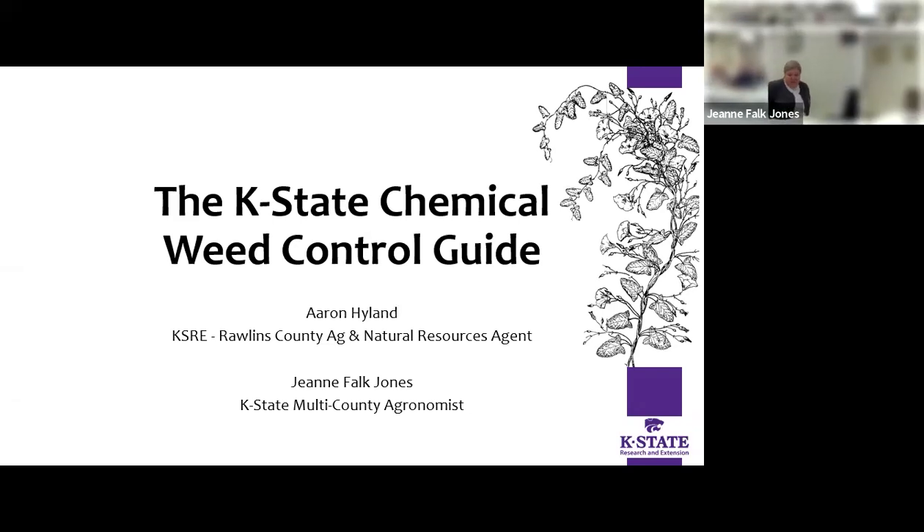Hey everybody, got their weed control guides? This is a presentation Jeannie made up, and I don't have presenter view with us being on Zoom, so you have to bear with me and see if I can remember all the stuff she had. She can correct me if I missed some parts. The discussion between all of us agents with crops responsibility is to help people better understand how to use this valuable little tool that we come out with every year — to help you learn how to take advantage of all the information in this book.